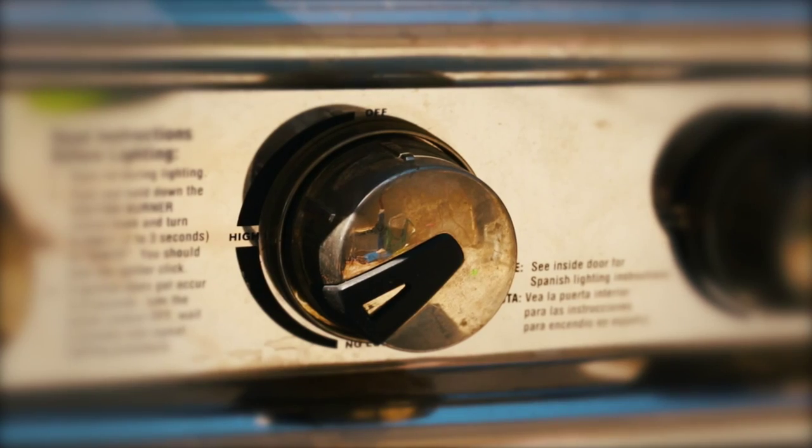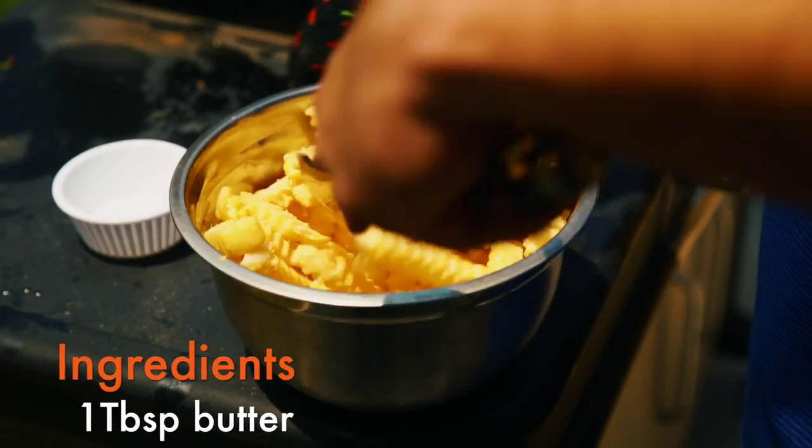First, turn your propane grill on medium to high heat. Toss frozen fries with melted butter.